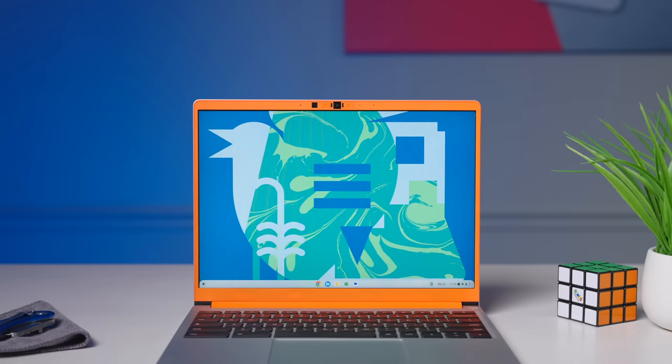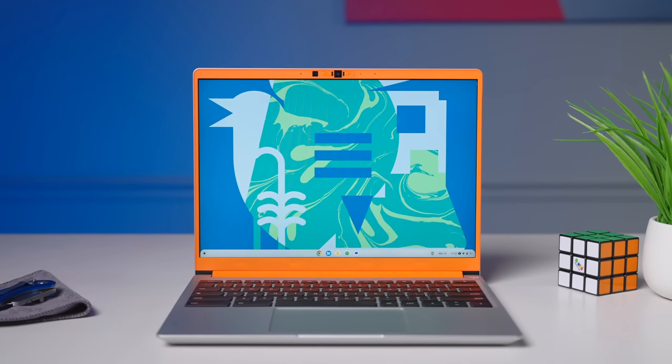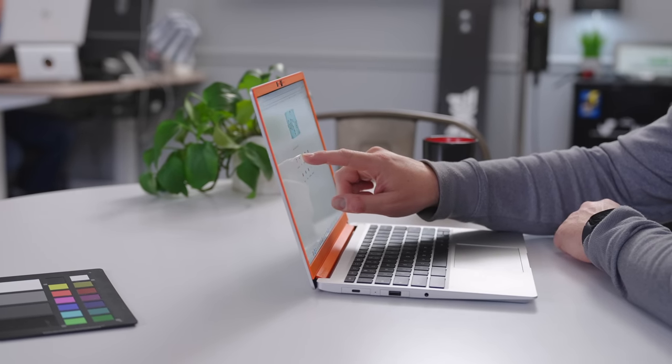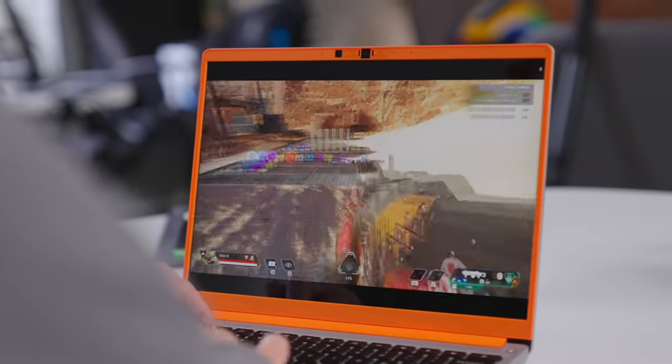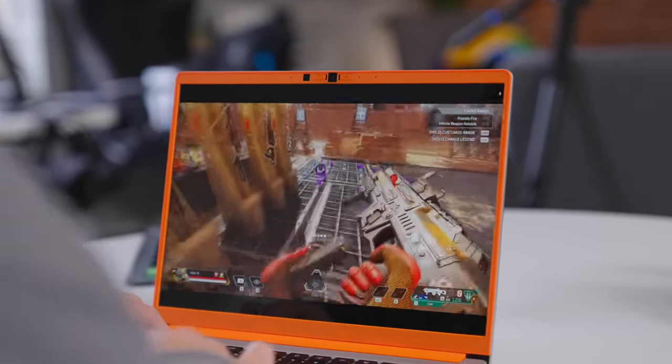It's a 3x2, 13.5-inch QHD panel that looks amazing and has a peak brightness of over 400 nits. It only misses one big feature, and that's touch input, so those looking for that are going to have to look elsewhere. But on the whole, the size, the resolution, and the aspect ratio of this screen is just one of my favorites in a Chromebook.